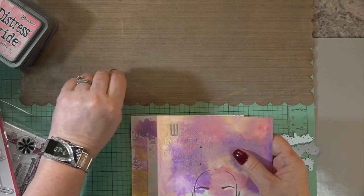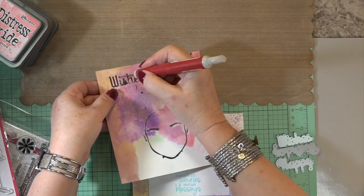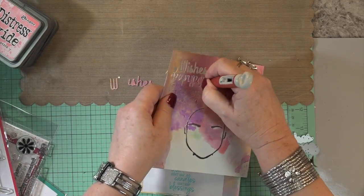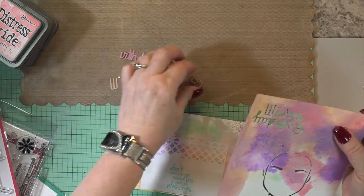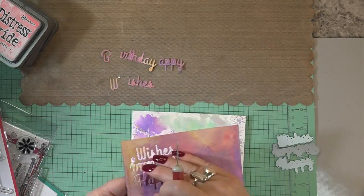There was a die that said 'birthday wishes' and I didn't want the 'wishes,' but I did want the 'birthday.' So I cut all of these out of the Strathmore watercolor paper. Doesn't it look pretty? You get all those colors together just by dipping them down in the sprayed oxide inks.